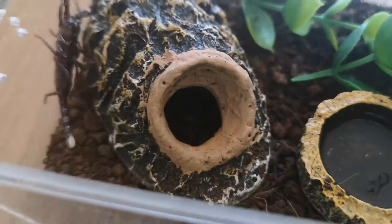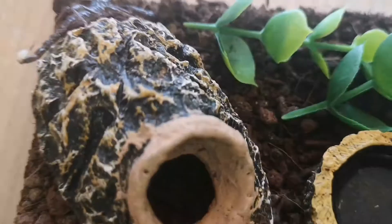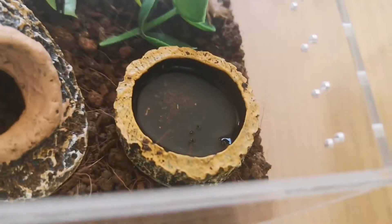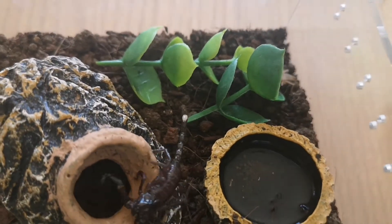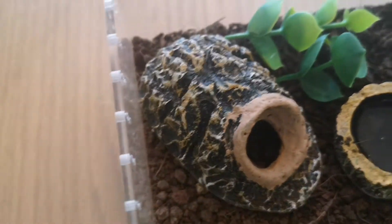I use a small little hide with a hole in it for him to get in and out and provide darkness. I have two fake leaves for decoration and one water bowl. I feed him about once a week and I feed him the smallest size of crickets you can get.